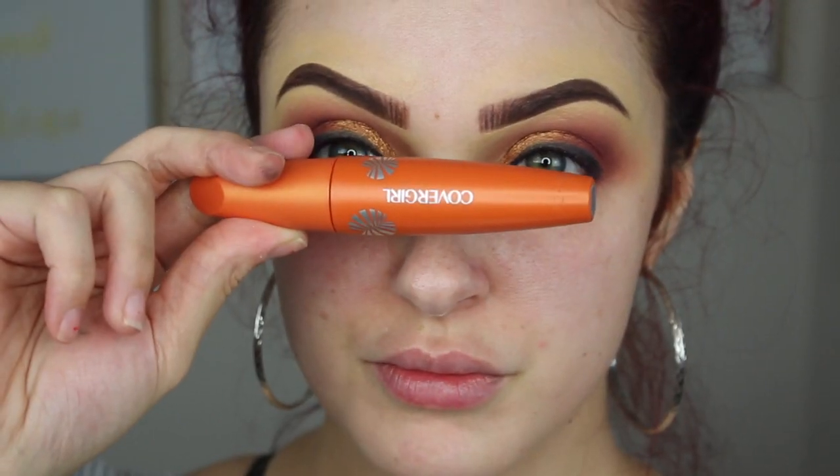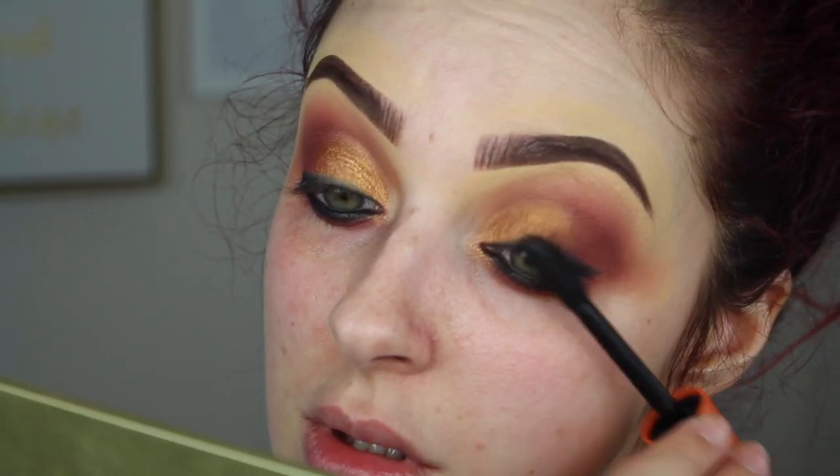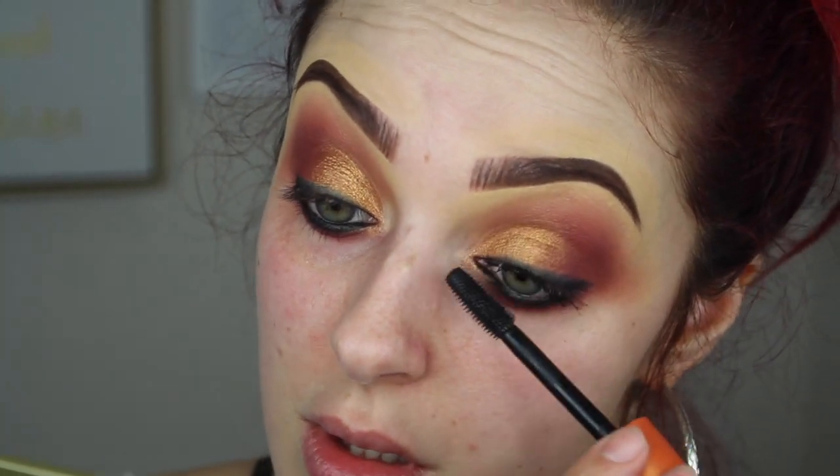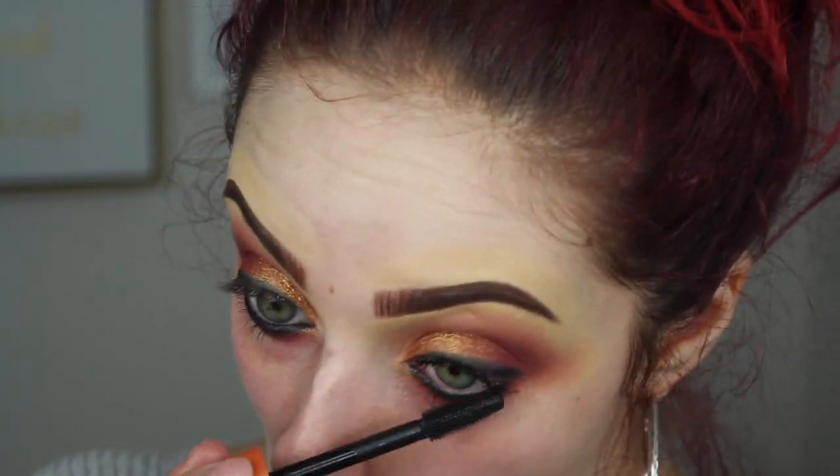It should look something like this. Then I'm using my CoverGirl LashBlast mascara and applying that to the top and bottom lashes before adding falsies. You can leave it like this or add some falsies to make it more dramatic.